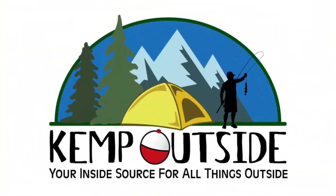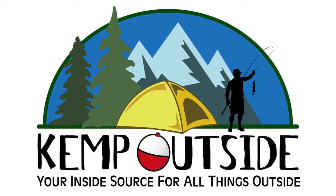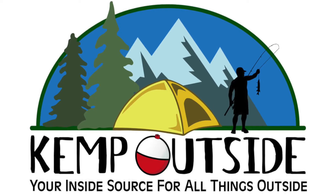On this episode of Kemp Outside, we take a look at the knocker rig. We're continuing our Learn to Fish series. Hey guys, I'm Kevin with Kemp Outside, your inside source for all things outside. So today we're continuing our Learn to Fish series, this time with another bottom fishing rig. If you haven't seen my fish finder rig, I'm going to put a link right up here — definitely check that out. But guys, we're going to cover today the knocker rig, and if you thought the fish finder rig was easy, the knocker rig is even easier.